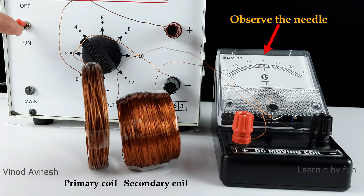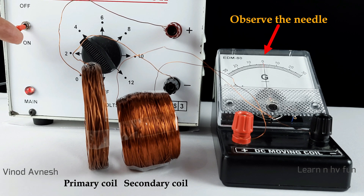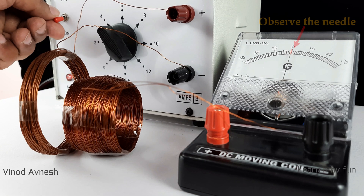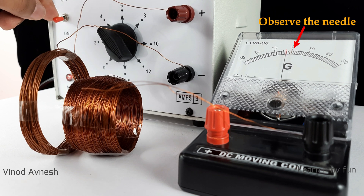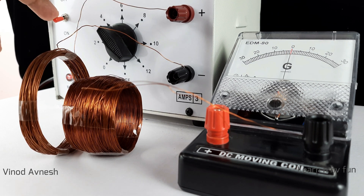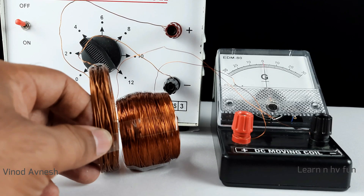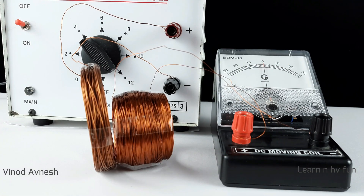The deflections here are very small, but it shows that when we switch on or switch off the primary circuit, an electric current is induced in the secondary coil. Let's do some modifications to obtain large deflections in the galvanometer.